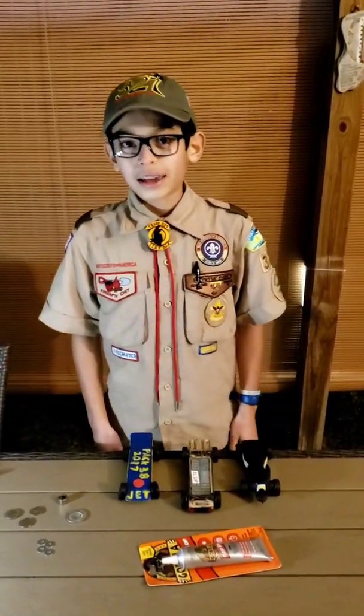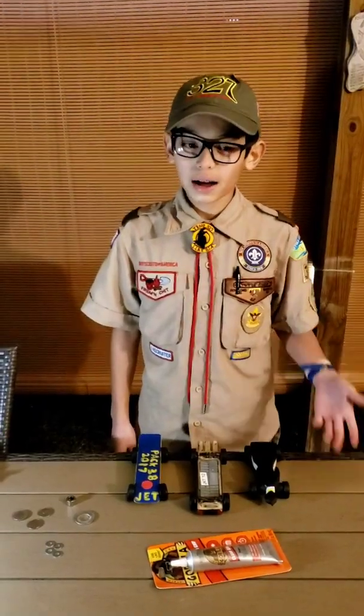Hi, my name is James Nihun, and in this video I'm going to be showing you how to add weights to your car.